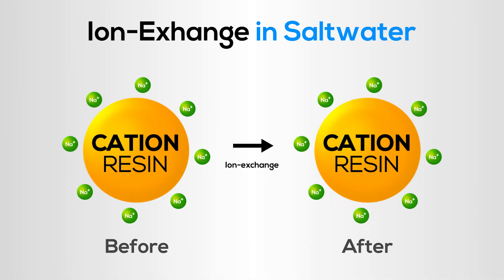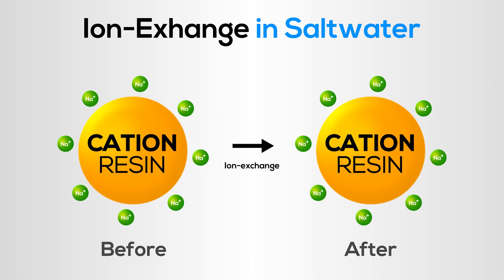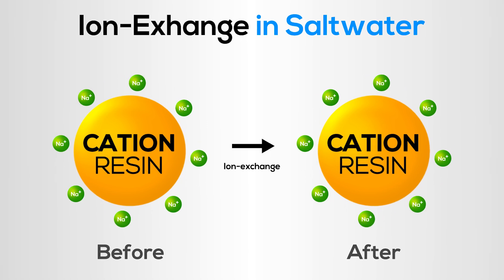But what happens if this resin was used in a reef aquarium? Would it actually remove calcium and magnesium? No, it won't remove anything because aquarium salt water is too high in sodium ions. The exchange process won't work due to the high sodium content of the salt water.